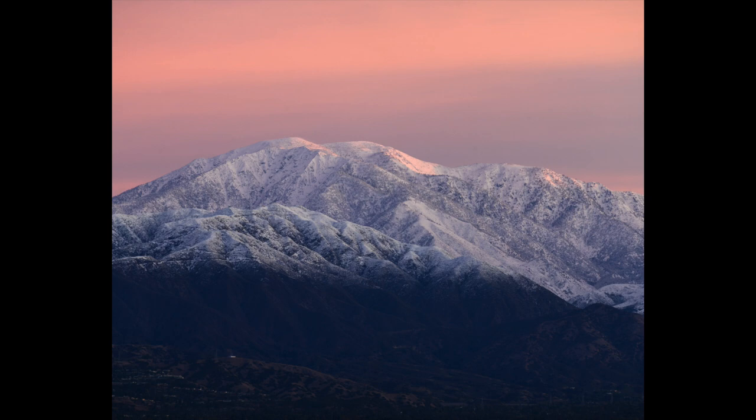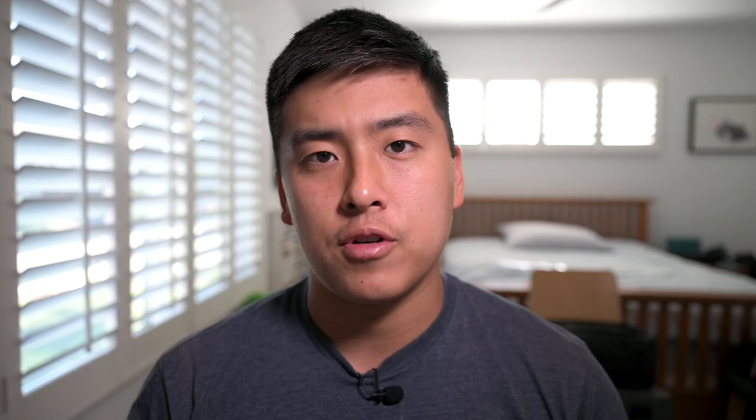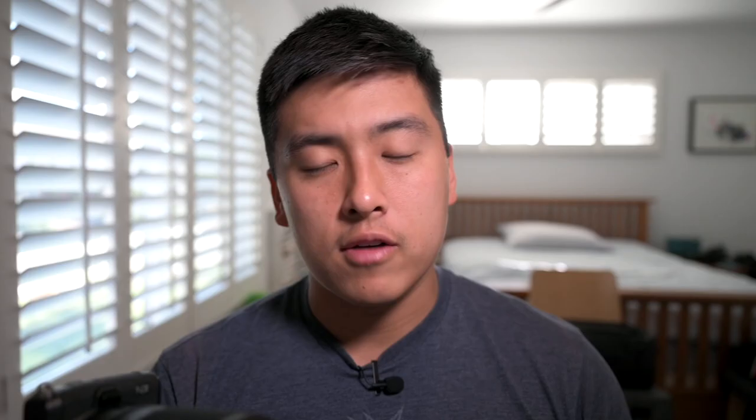Telephoto lenses allow you to do things like isolate certain subjects, capture panoramas, and a whole slew of other benefits. It's a complement to a wide-angle lens — you need both of those lenses for your landscape photography. A few weeks ago I picked up this 50-250, and I want to talk about the reasons why I bought this lens in particular for my Nikon Z system.